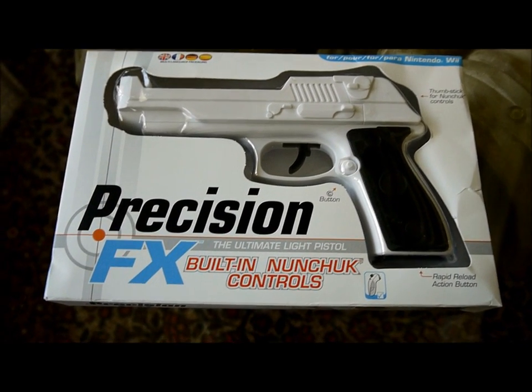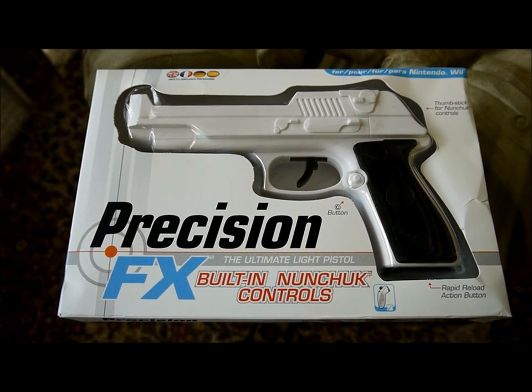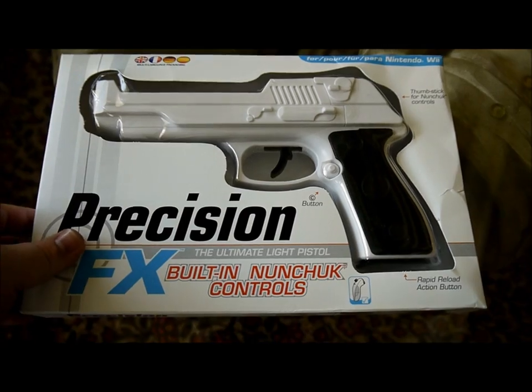Hi there. We are going to review the Precision FX. It has a built-in nunchuck controller in it. This is what it looks like from the outside.